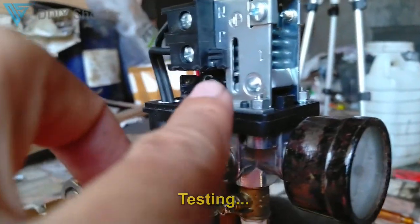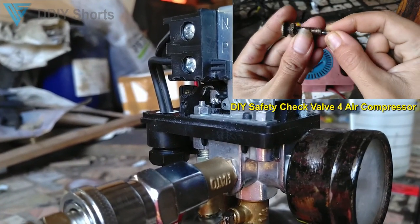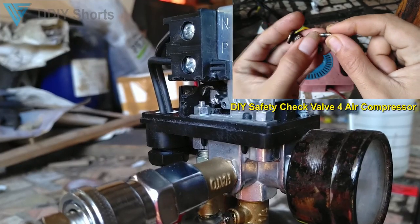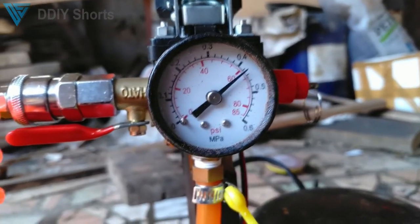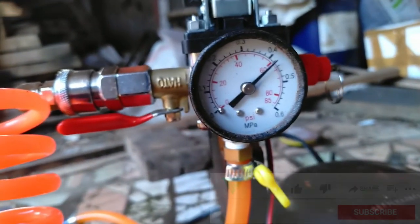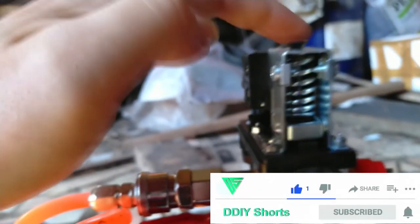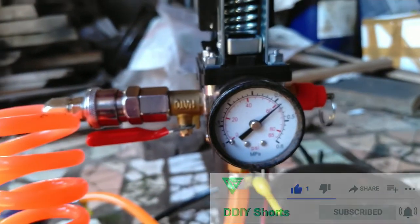Watch that — it's getting higher, it's almost switched. See, even with only 60 PSI, this switch is already working. And of course you can also adjust this to tighten it, which also makes the pressure threshold higher.